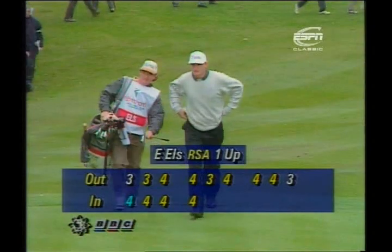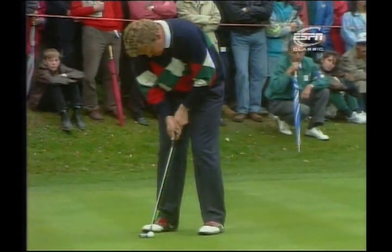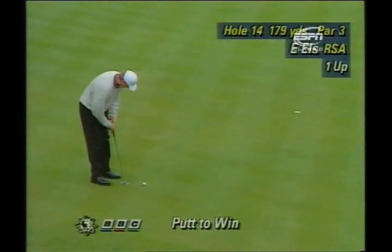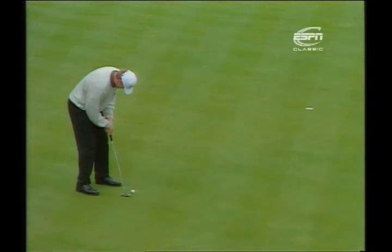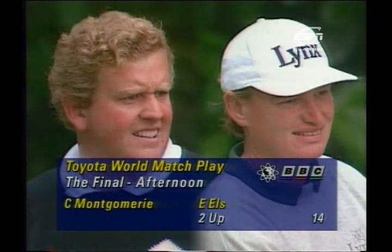Ernie Els has had just a couple of birdies on the outward nine this afternoon round, dropping that one shot at the short 10th. Montgomery goes first for his two — and he almost holes it! Cast iron three for Montgomery. About a chance for Ernie Els to go two up — good opportunity; it's just about his length, just inside the right edge. Firm left wrist at impact — the crowd started cheering before it dropped. Good thrust there by Els — two up now, four to play. It's going to be tough on Monty to get back.